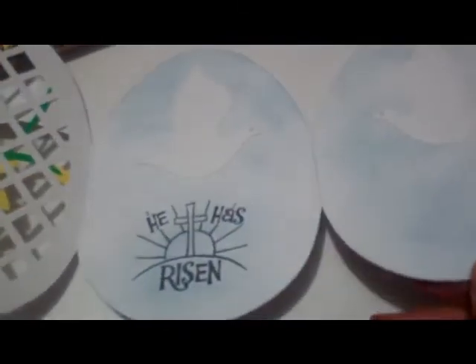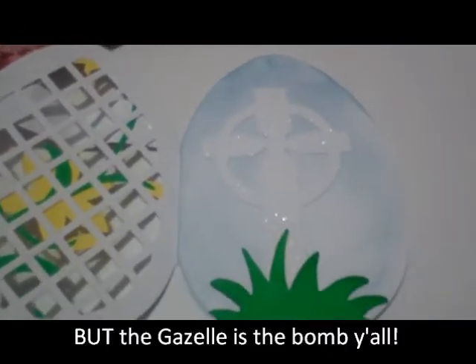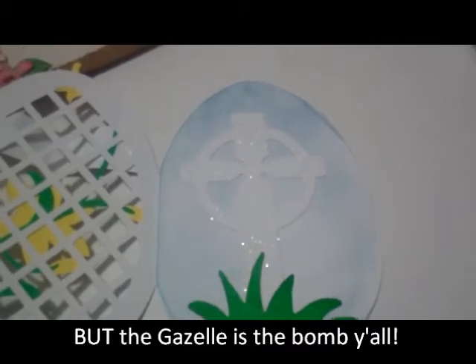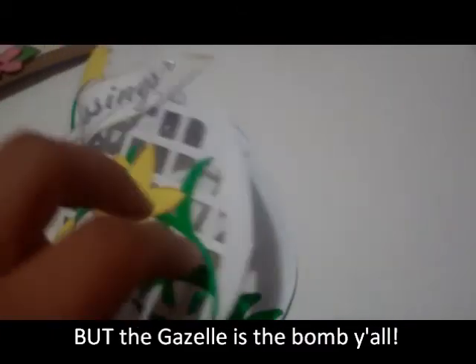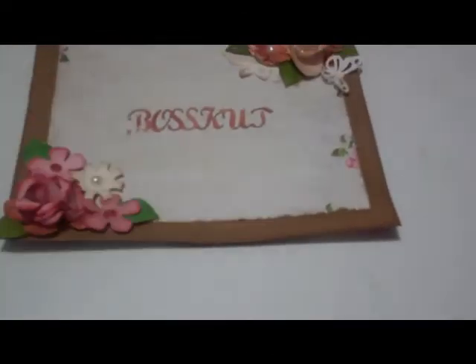This is the simple cross cut, and then this is the PK Grass cut that Boss Cut sells. Again, you don't have to have a Gazelle to use most of our files. The newer files actually have an AI extension so you can cut them using Make the Cut. So if you use a Silhouette, a Black Cat Cougar, or whatever other type of cutter you have, you can definitely use some of our Boss Cut files.